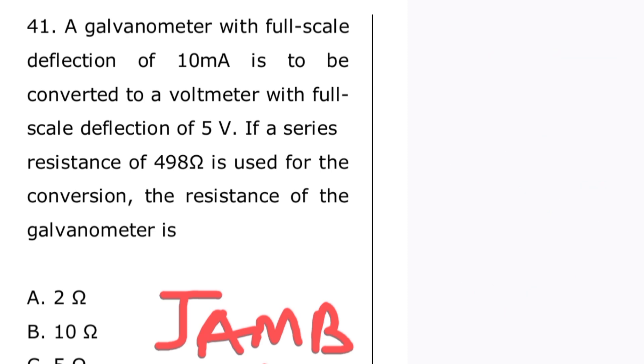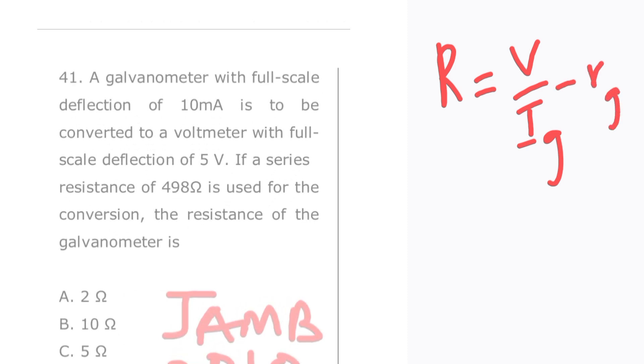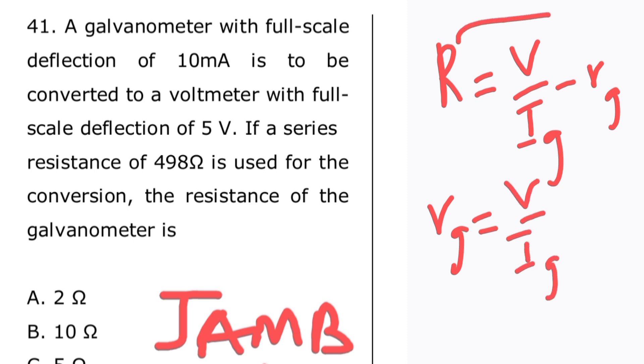So let's apply the formula: R = V / Ig minus Rg. Let's make Rg the subject of the formula. Rg = V / Ig minus R.